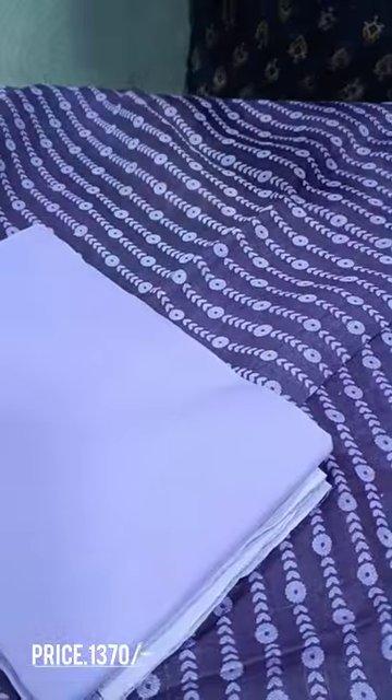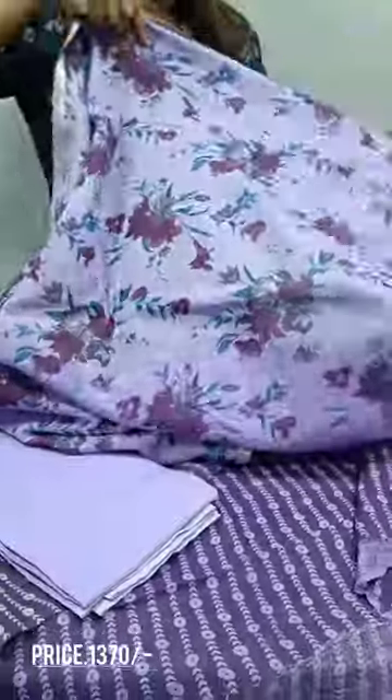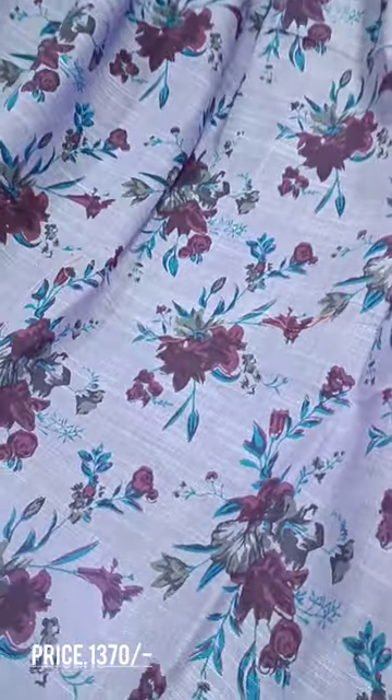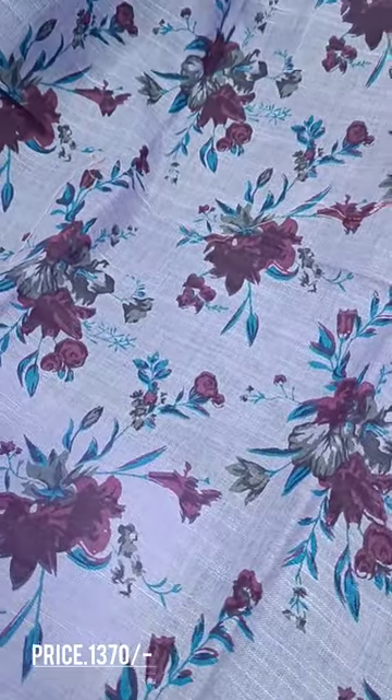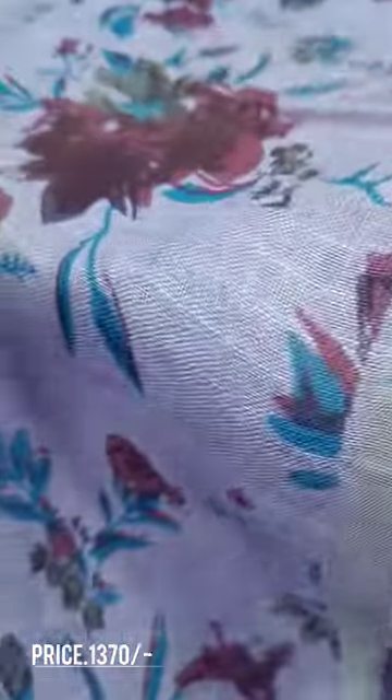We have a silk mix with a printed eye on the right one. We have a base light with darker prints. We have a pattern with a dark wine shade and blue color. We have a silver border.